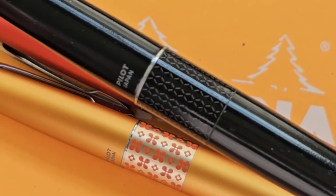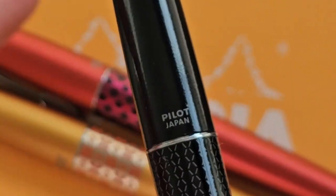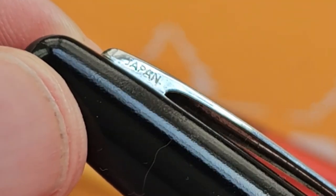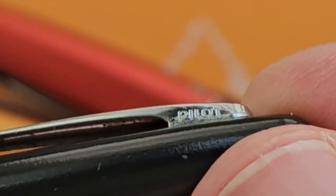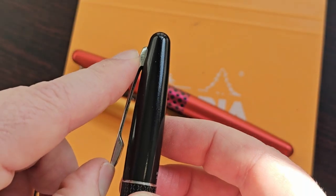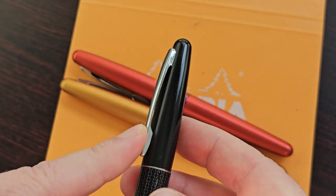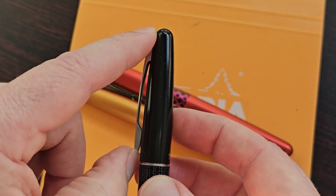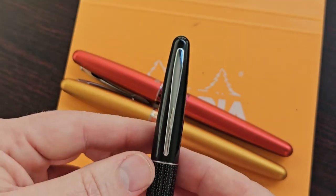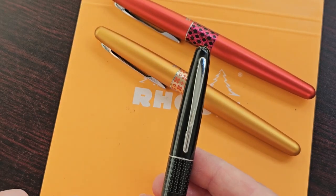Even the black one — it's very subtle but it's there and it looks really nice. On the cap we can see branding: it says 'Pilot Japan,' and on the clip it says 'Japan,' and if we turn it over, 'Pilot.' The clip on this pen is very sturdy — it's not going anywhere — but it's not too tight. I have some pens where the clip is so tight it's not really usable. This is nice and tight but very functional. I like the minimalistic design — understated — and that works for me.